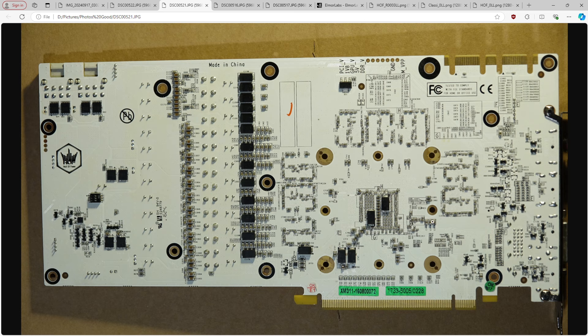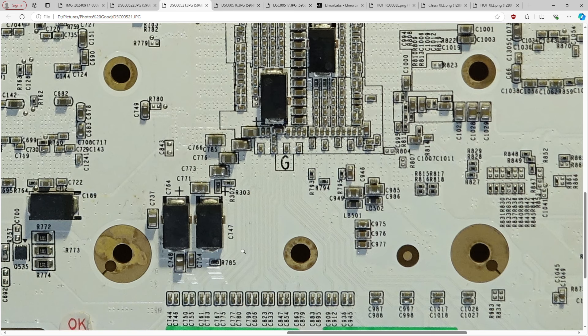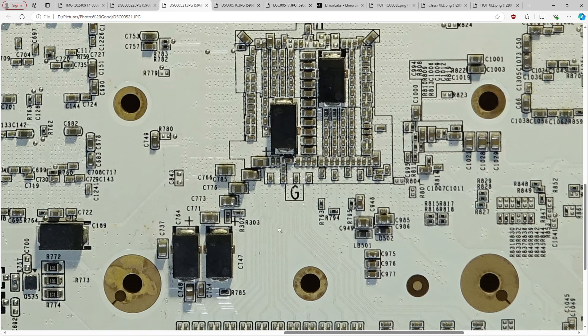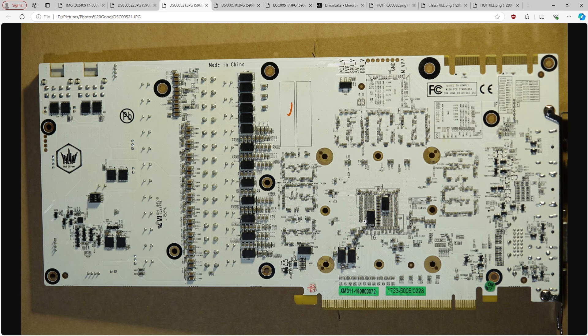I'm really not surprised that the Hall of Fame has better voltage regulation than the classified. Just looking at the output capacitor bank — Galax went with about as good as it gets for SMD aluminum polymers. Three-terminal variant, 560 microfarads — the highest capacitance you could get at the time this card was made. The multi-layer ceramics are just bigger than the ones on the classified, there's more ceramic coming off the VRM in general, and in terms of total capacitance the Hall of Fame is probably slightly more.